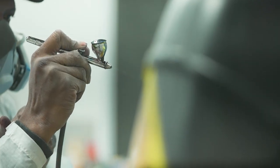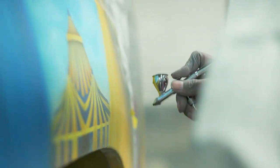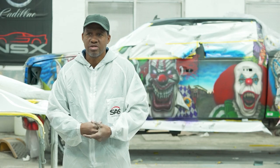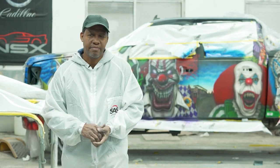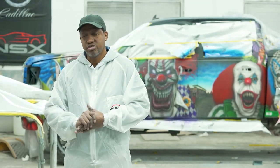The process, basically, on most jobs — prepping is the key. You have to prep it properly so that your paint can stick to the vehicle. Whatever you're using, whatever you're painting on, you have to prep it properly: by sanding it, cleaning it — it's got to be wax-free, oil-free. And then you lay out your artwork and airbrush it.